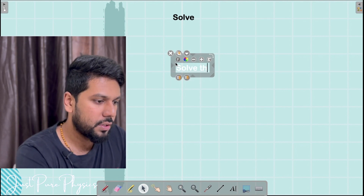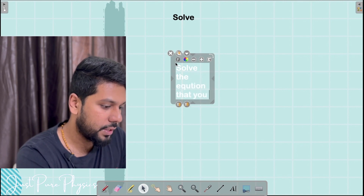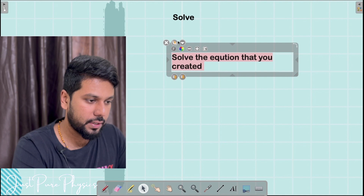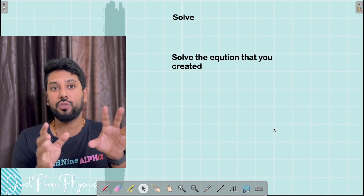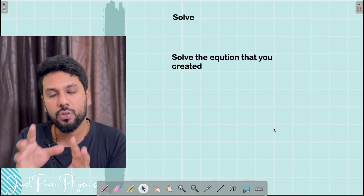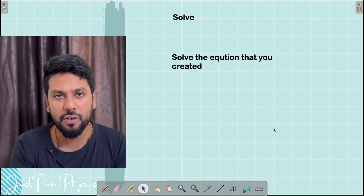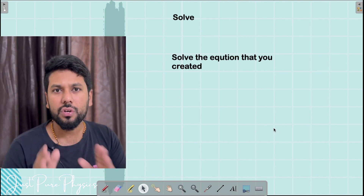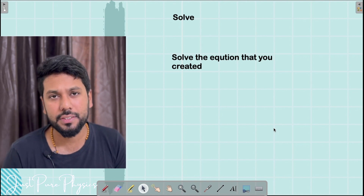Solve the equation that you got — solve the equation that you created, not the person who made the question. The person making the question has given you the direction to create an equation. You imagine, you design, you create a solvable equation in the application step. Once you have the equation, you just solve it. Do not make calculation errors. Once you solve it, you have the answer to your physics problem.